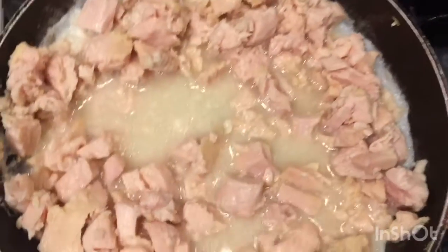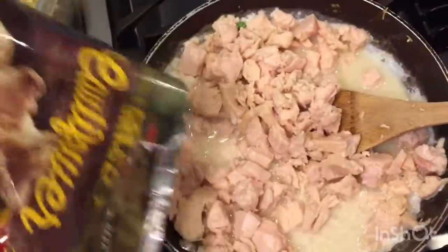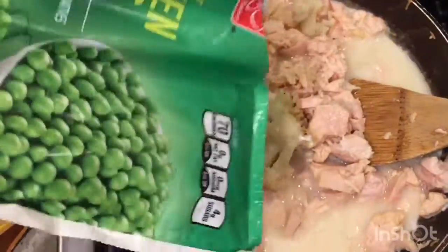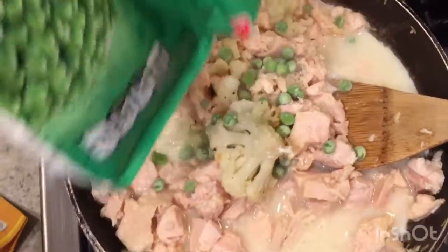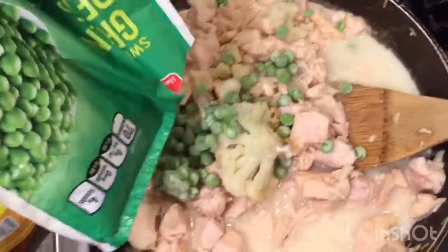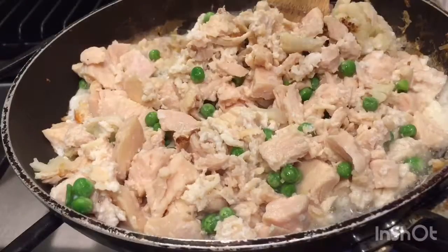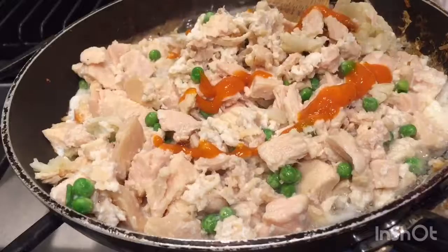After we have everything ready, we put chicken, white eggs, cold flour, and beans. Well actually, the green beans are very simple, but if you want it to be a little bit tasty, I would recommend you guys to put green beans. And after that — oh my god, look at this — we put hot sauce.